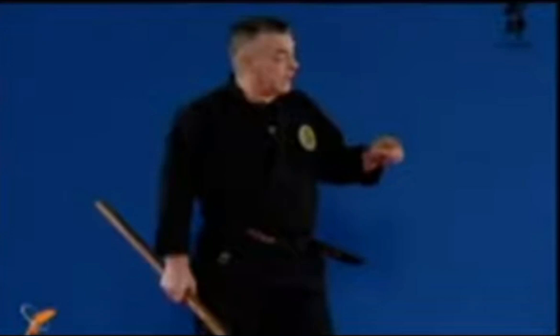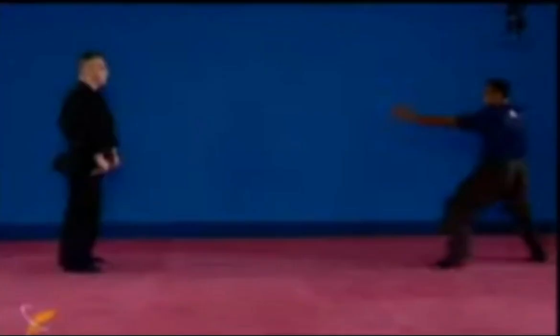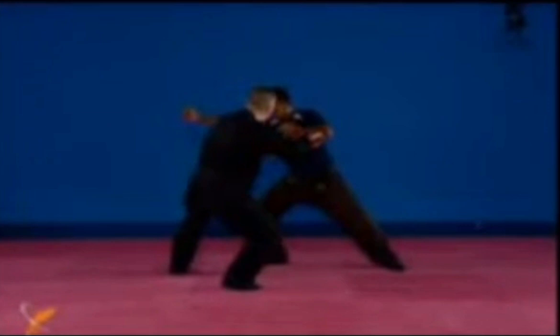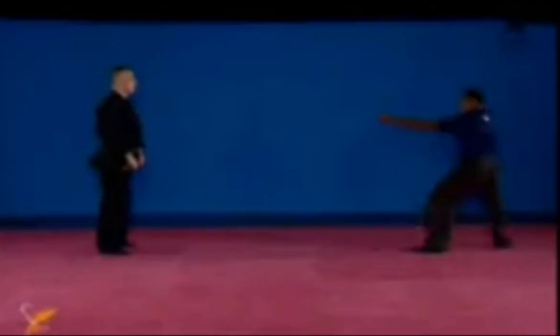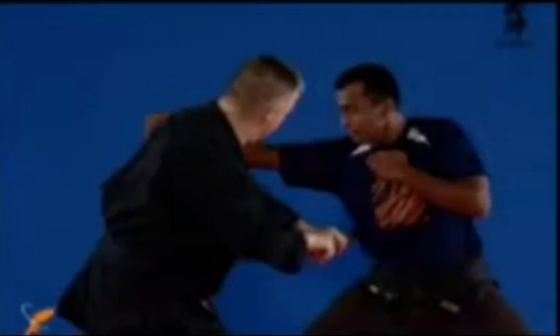The third one: naname mae, ura, waki uchi. We're on the outside, now we go forward. Sliding in and hitting. You see the hand sliding out and then hitting.